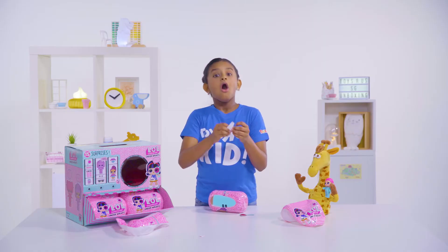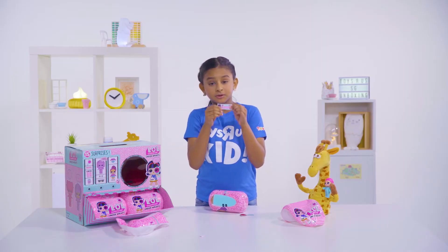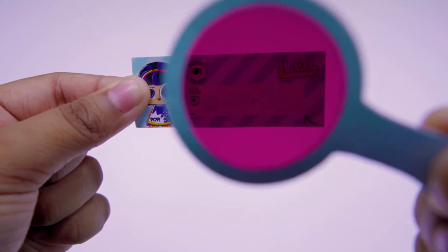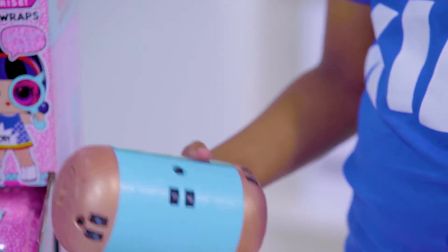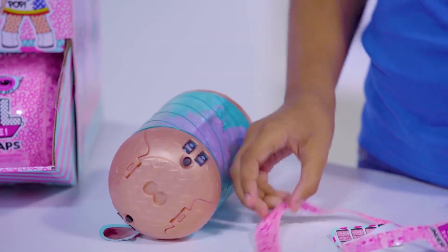What's this? This might be a clue. Add ZZZ plus a party hat. Okay, so we just got that.